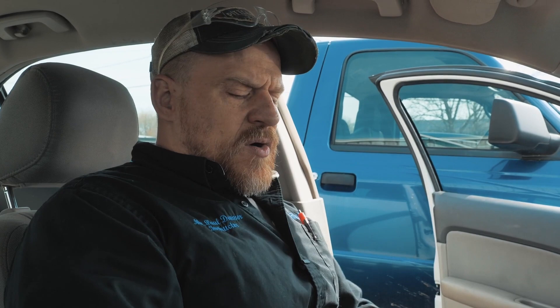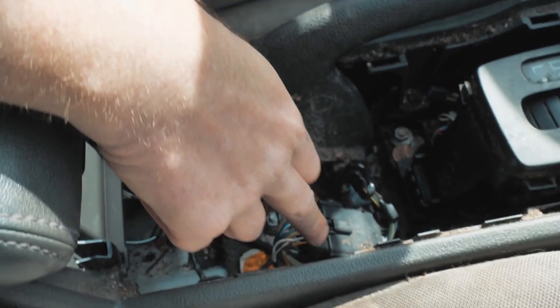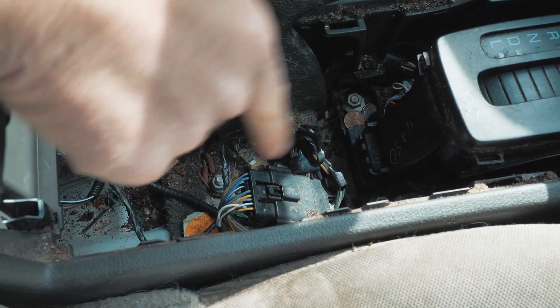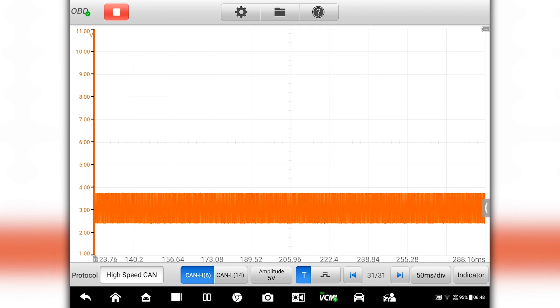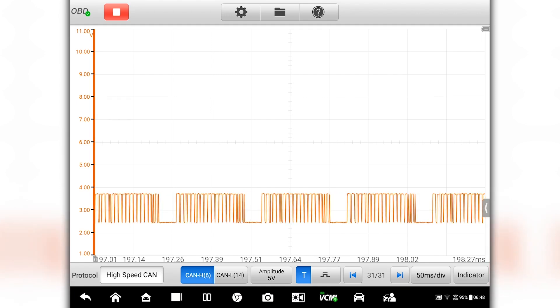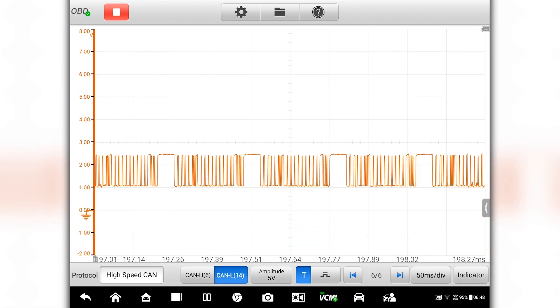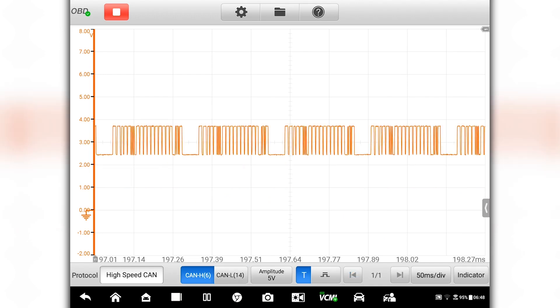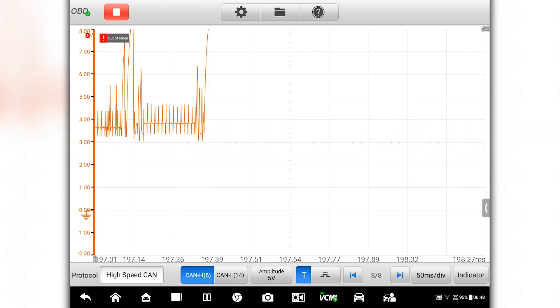I want to take this network and cut it in half and eliminate half of the network. What we know is when my brother disconnects this connector here, it isolates the DLC to just the instrument cluster. When I unplug this connector, we have instrument cluster activity — a pretty normal looking waveform for CAN high, pretty normal for CAN low. One and a half to two and a half typical range, two and a half to three and a half typical range. That looks pretty good, so we know right away the instrument cluster is not our issue.